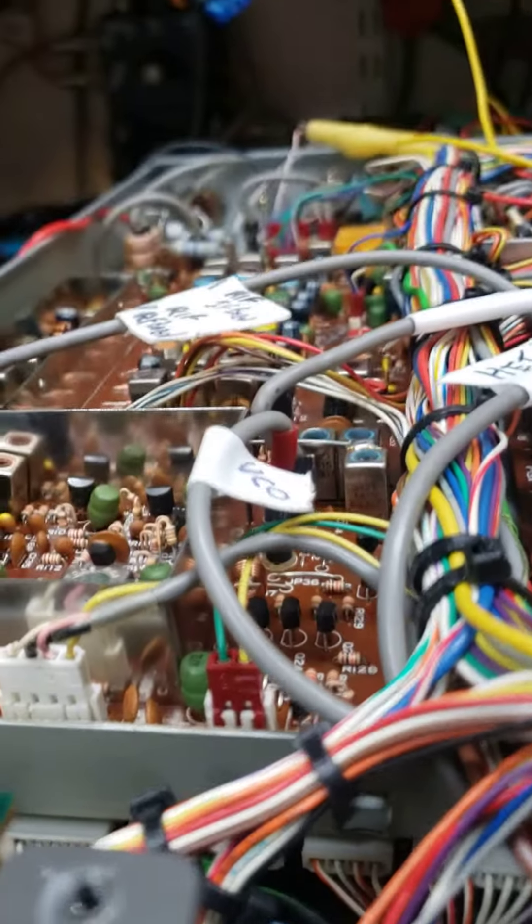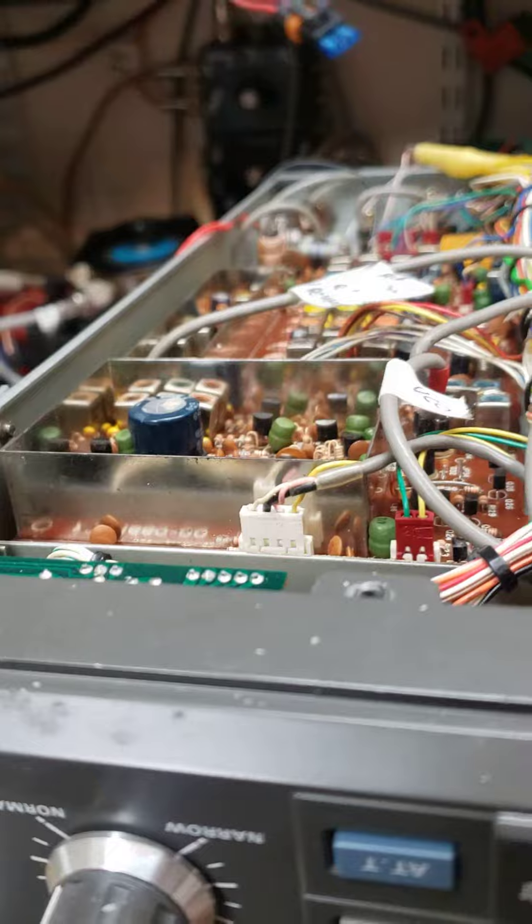I'll stick the speaker down there by the speaker, then I'll unhook the wire. That concludes my relay testing.